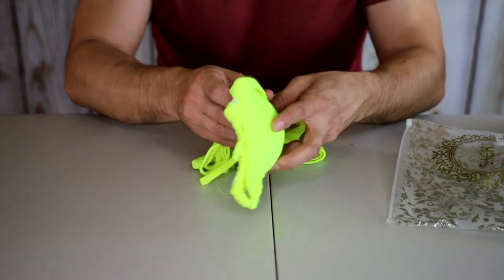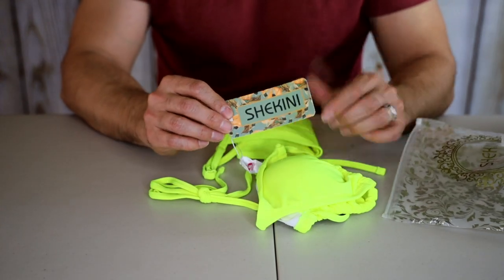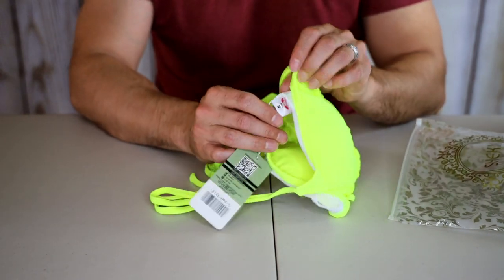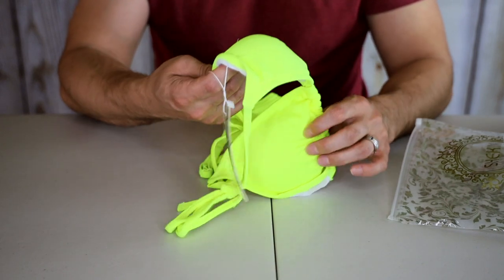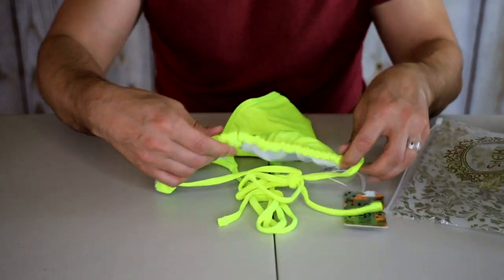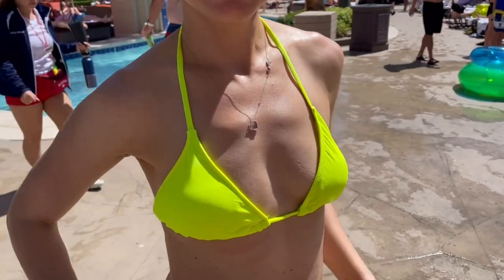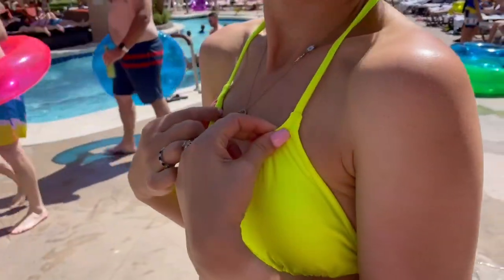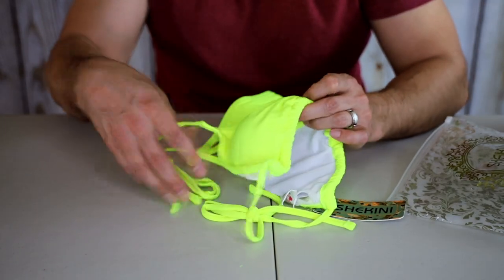We're going to look at the top real quick. You can see it has their little tag right here — we purchased this off Amazon and it's a size small. They do have extra small, small, medium, and large. You can see it has this nice little padding right here, so nothing is going to show through the actual bikini top, which is pretty nice.